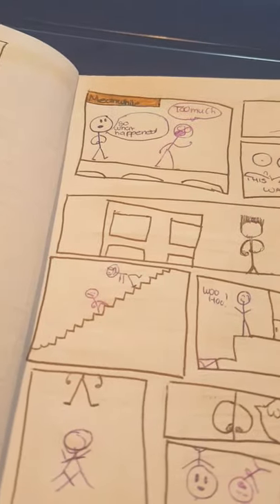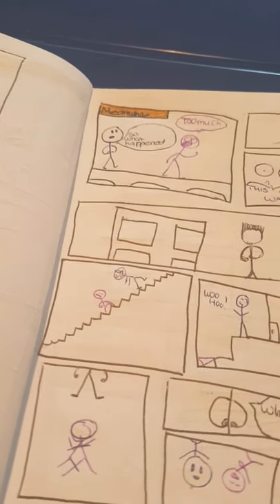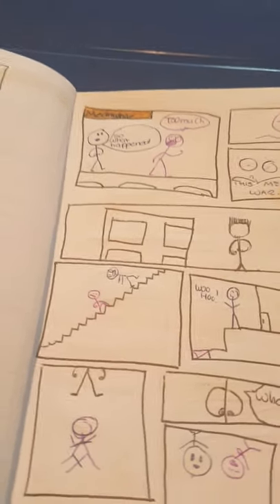This is the next page. Meanwhile — so what happened? Too much. I don't know where green is. This means war! They're going up the stairs — blue and dark blue and purple.